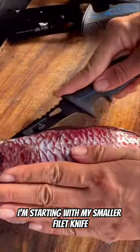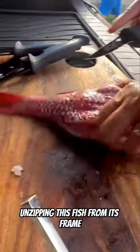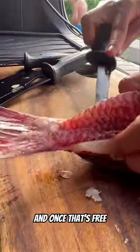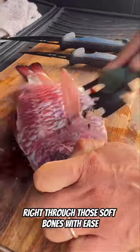Starting with my smaller fillet knife, you can just see it slices right through the meat — I'm basically unzipping this fish from its frame. I'm going to do the same to the bottom half, and once that's free I'm just going to release that tail meat. Now I'm switching to my cleaver because it goes right through those soft bones with ease.